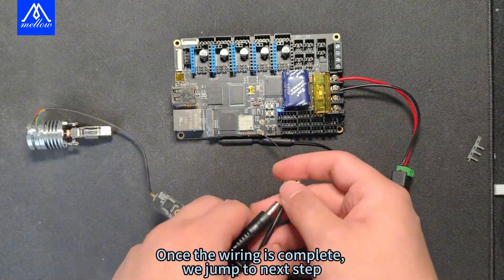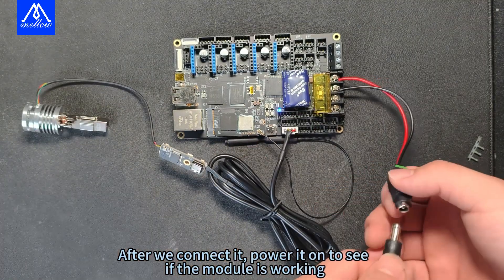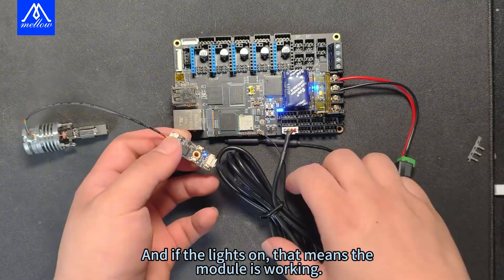Once the wiring is complete, we move to the next step. After connecting, power it on to see if the module is working. If the light is on, that means the module is working.